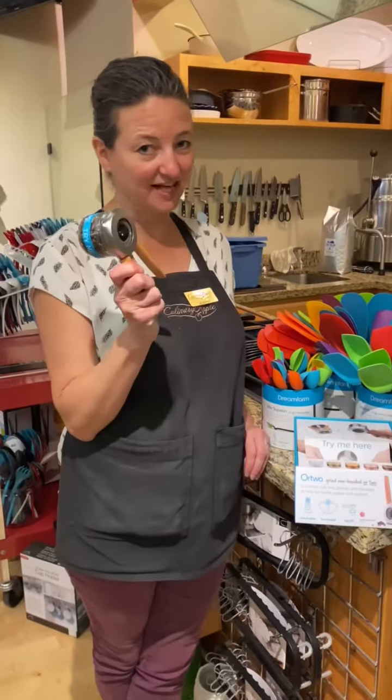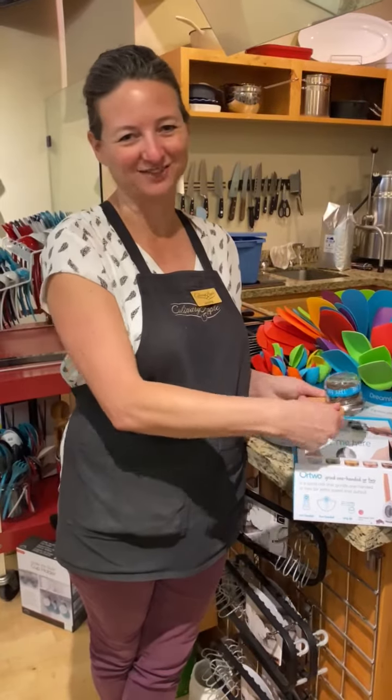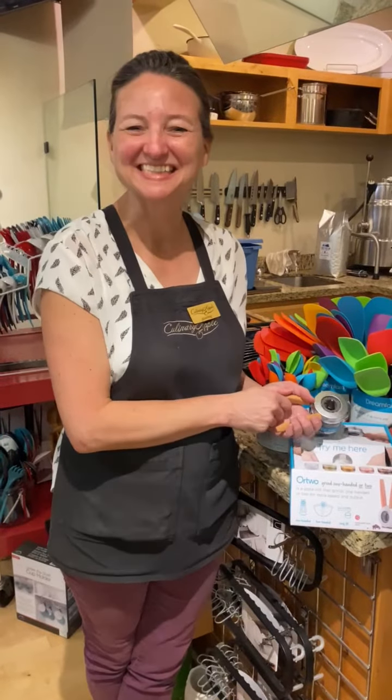Demonstrations like the Or2 — the one-handed Or2. How clever is that? We hope to see you Saturday.